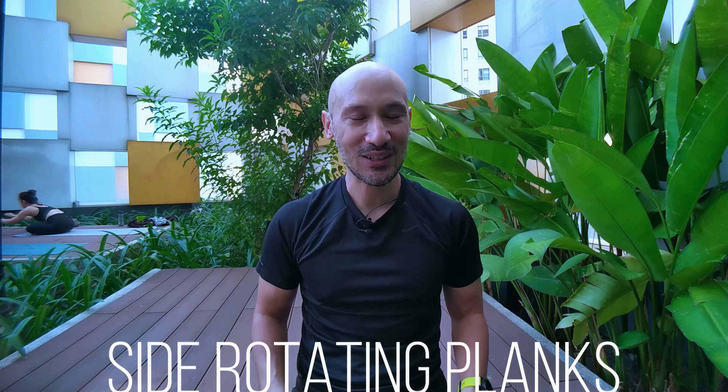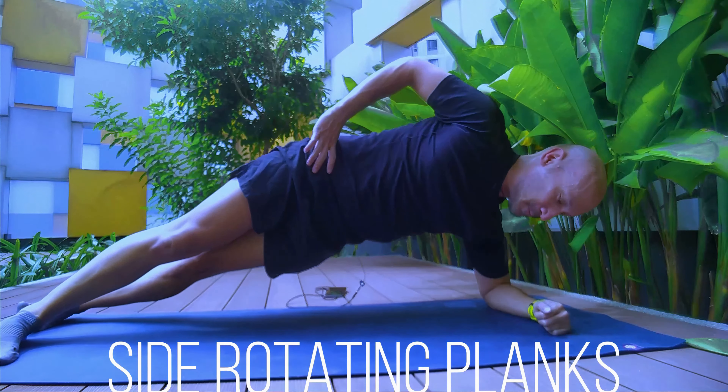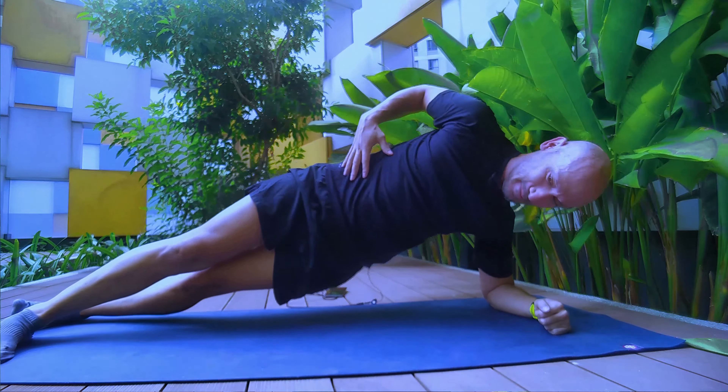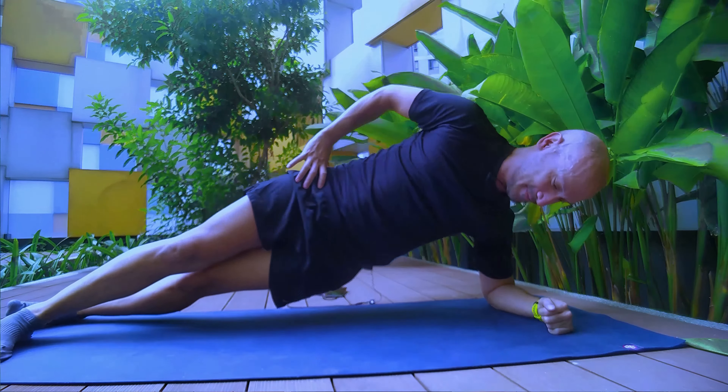Next, side rotating planks. Get into a side plank, squeeze in and lift your hips, and rotate at the same time. This really engages your obliques and you're at an angle that's not going to hurt your back.